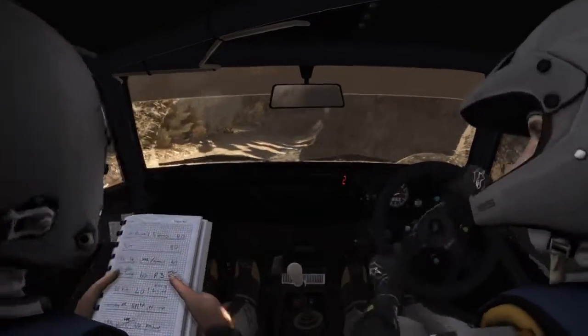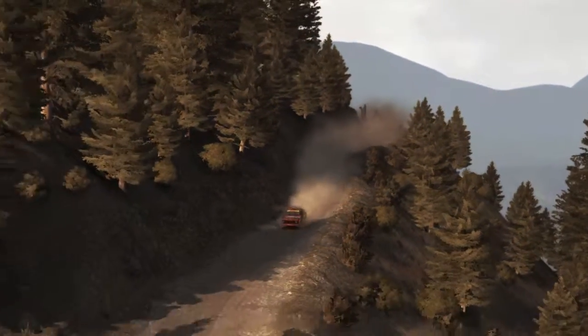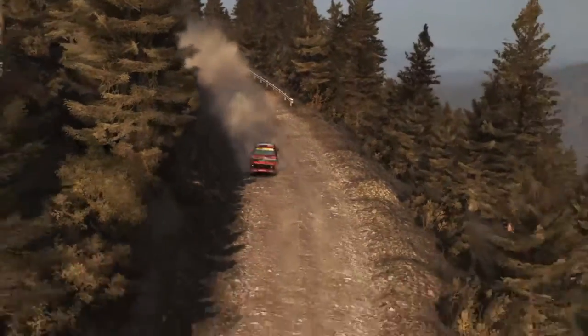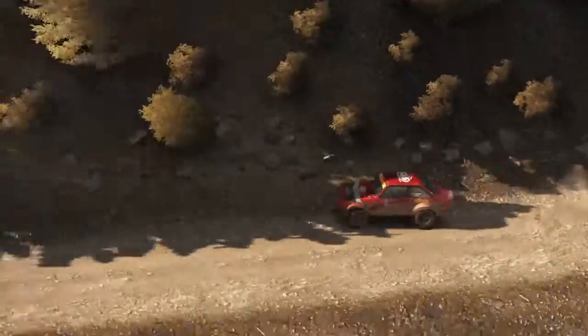Into left 6 half long, don't cut. Right 6. Left 6, 80. Right 6 continues 80 and tightens 5. Left 5, bad camber, 80 crest jump maybe, 120 through dip.